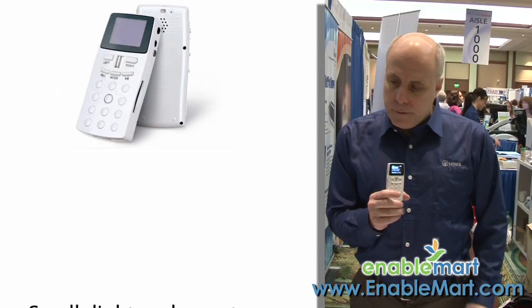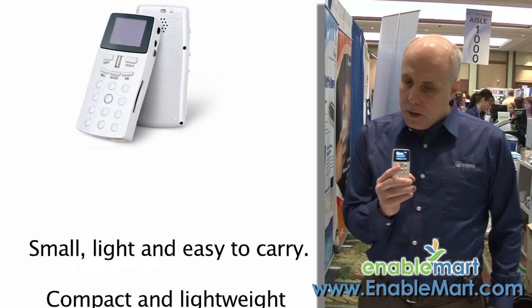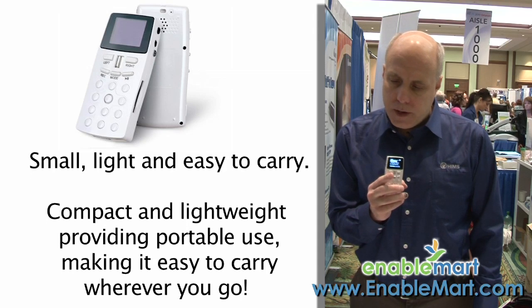We just came out with another device and we call this the BookSense DS. DS happens to stand for display. It's a very small unit. It weighs approximately half a pound — it's very, very light.